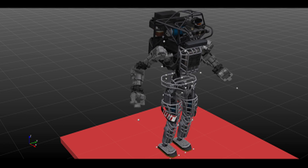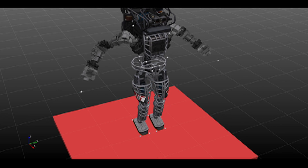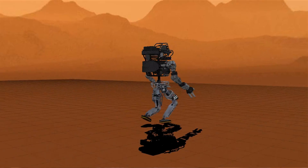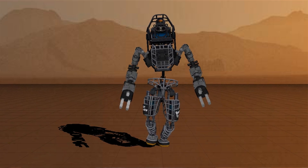To plan a whole-body motion, we jointly optimize the robot's joint angles, center of mass, and angular momentum trajectories, as well as the forces between the robot and its environment. This approach can be seen as a generalization of ZMP-based approaches that consider the robot as a point mass.